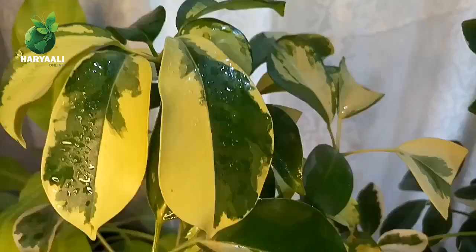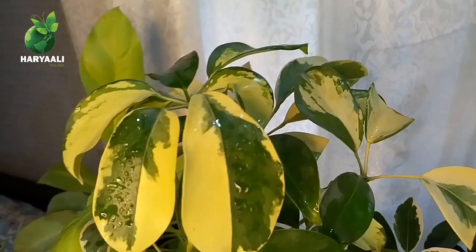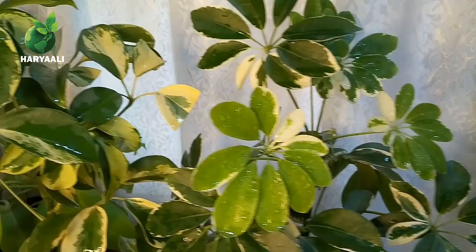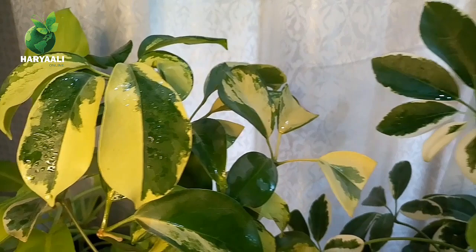Leaf fall issues occur due to different reasons. Sometimes due to the natural maturity of the plant some leaves fall, which is normal. Sometimes over-watering or excessive fertilizer causes leaf drop. If you keep the soil soggy or too dry, you will get the same problem in both cases. Don't keep it dry for a long time — its leaves are very decorative, so treat this plant gently.